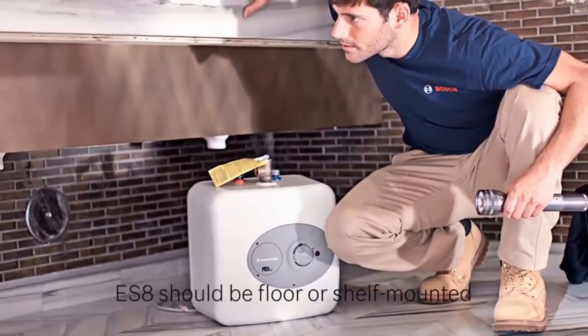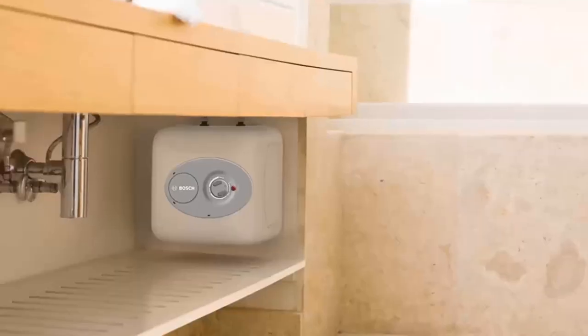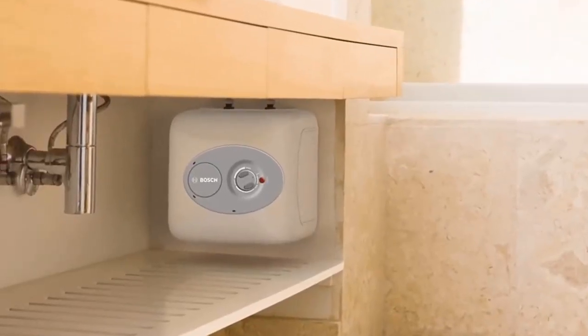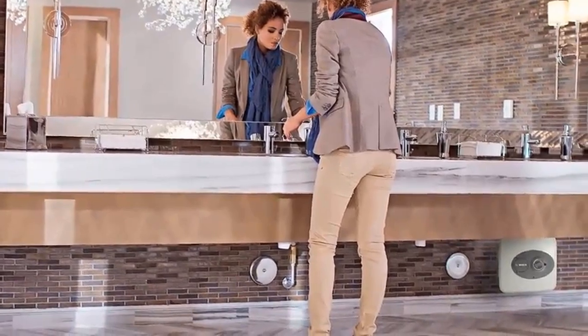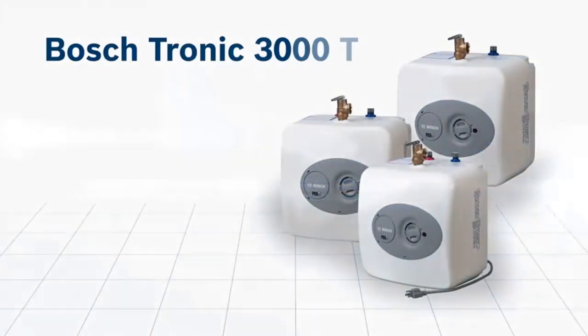Get on-demand hot water at your every need — supplies up to two sinks at a time. Easily mounted: can be shelf, wall, or floor mounted; bracket included. Simply tap into the cold water line and install the water heater directly at the sink to provide hot water.